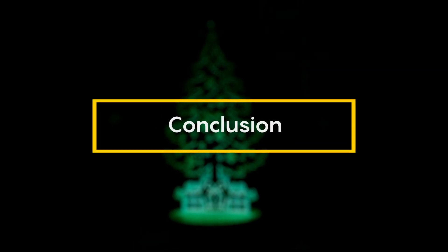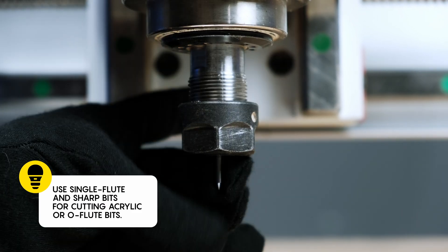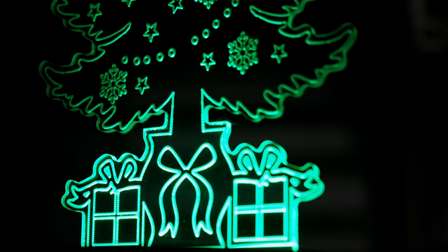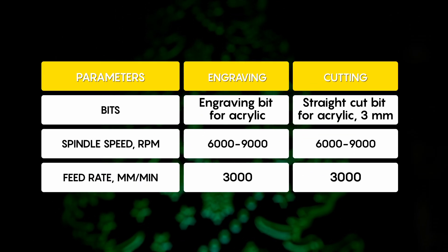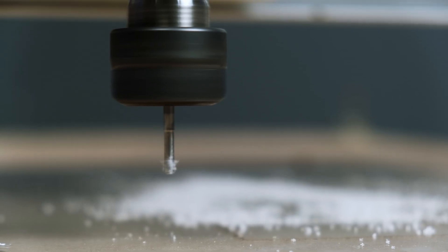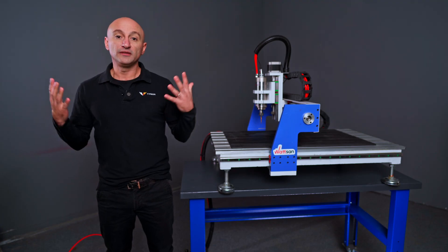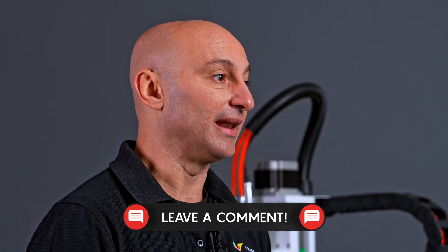Conclusion. The main points are: use single flute and sharp bits for cutting acrylic, or all-flute bits — and it's important that it's an up-cut bit. Spindle speed and feed rate for both cutting and engraving should be 6,000–9,000 RPM and 3,000 mm per minute. Keep an eye on the condition of the bit and do not leave the machine unattended. We hope this video helps you achieve high-quality cuts and engravings on acrylic. Leave a comment if you have any questions, and let us know which other materials you'd like us to cover.